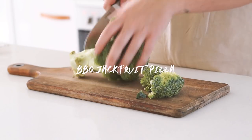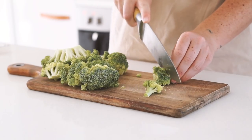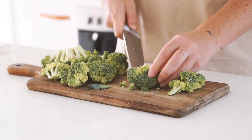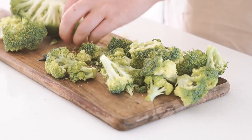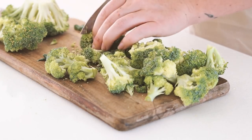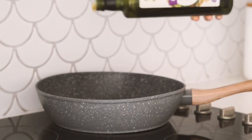Lunch number two is a barbecue jackfruit pizza. I started by chopping up a whole bunch of broccoli. With pizza you can pretty much add anything you want, and today that was basically just putting whatever I had in the fridge onto a pizza base. I had a whole lot of broccoli, which I fried in a frying pan with some olive oil, salt, and nutritional yeast.